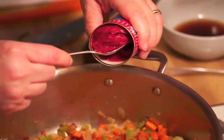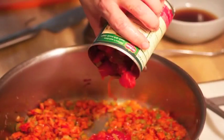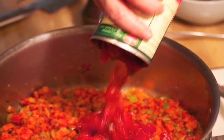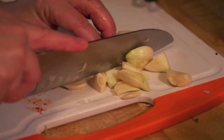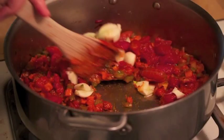Then you sprinkle a little flour, add some tomato paste, some tomatoes, and then you really want it to cook a little bit. Add a bit of garlic, you want to cook that flour off, stir it up, get a little color on that tomato.